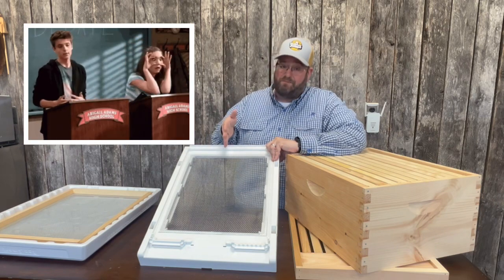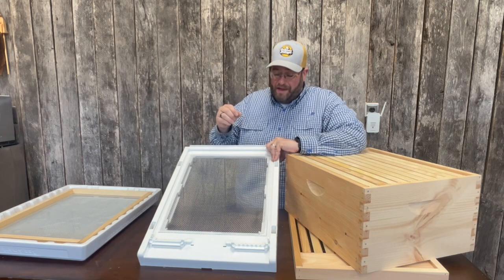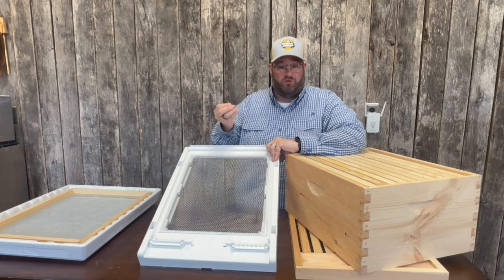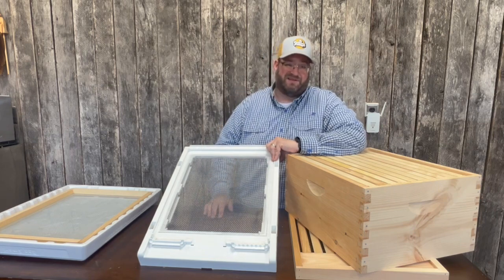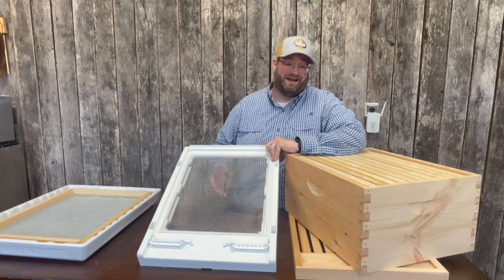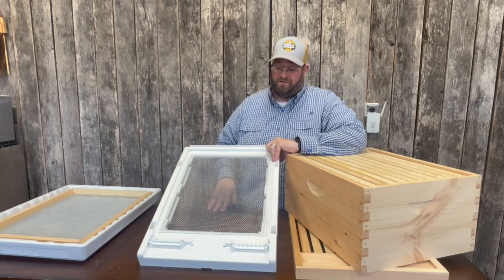If you use a solid bottom board, you have a benefit of keeping a little bit less airflow coming through, which we'll talk about. But it does have a slight disadvantage in that the bees cannot groom those pests off — they'd have to take them out the front door rather than pushing them through the screen to the ground. So it's a little bit more effort for the bees. There are benefits and disadvantages to each. I'm not here to debate screen bottom versus solid bottom — we'll do that in another video.